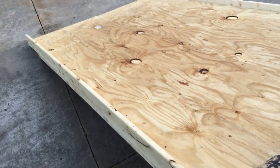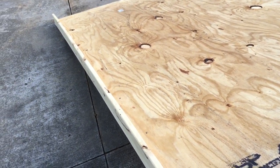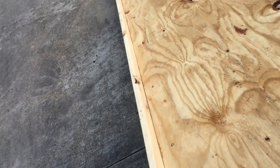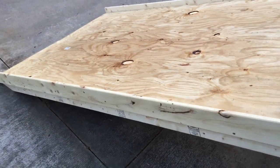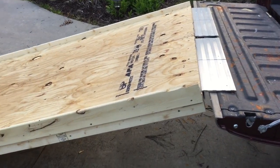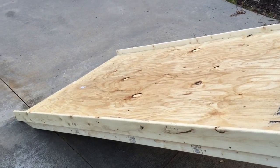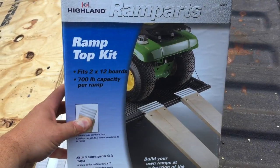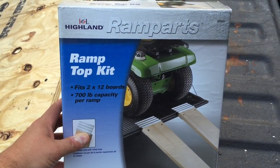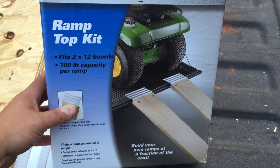I also put these sideboards on here — they don't really do much, but if you had a dolly or something it would give you a first indication that you're rolling off the edge. My guess is if you put any side load on them they'd come off since they're just installed with a deck screw, but at least it'd give you an indicator you're in trouble before it happens. This is the product right here — it's called Ramparts Ramp Top Kit, fits 2x12 boards, and I got it at Home Depot.